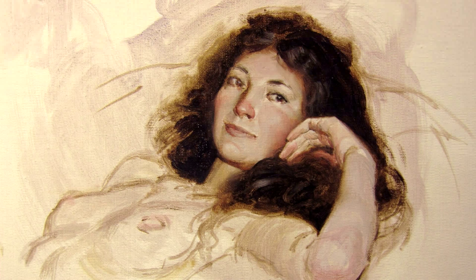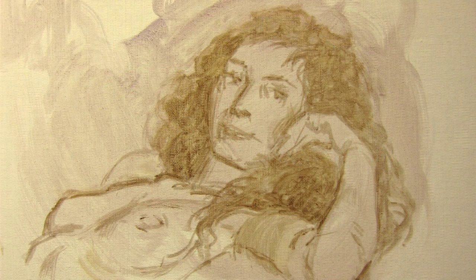This is a walkthrough of an alla prima painting session on canvas in oil using a medium of five parts turpentine, one part stand oil. The portrait was painted in about two hours. I start with a loose sketch, mostly thin with turpentine and a little bit of medium.